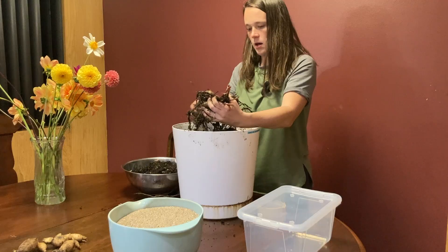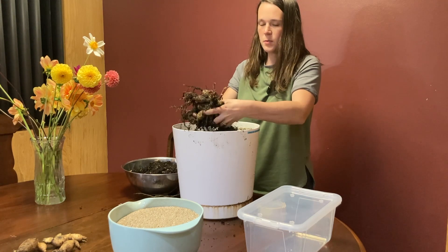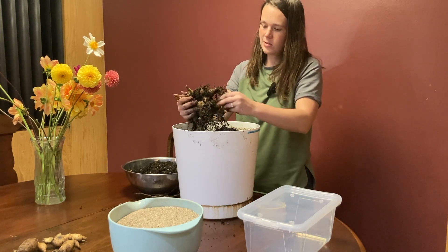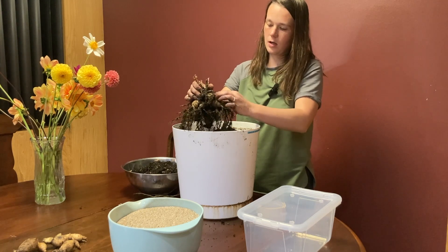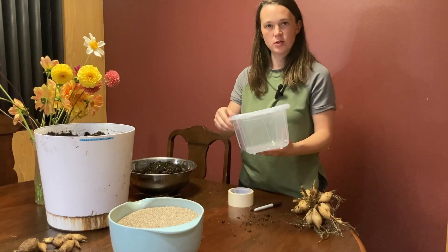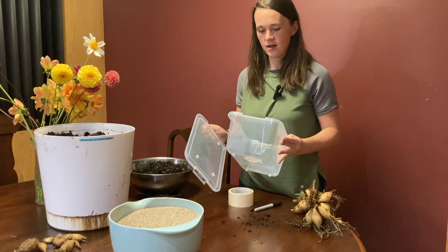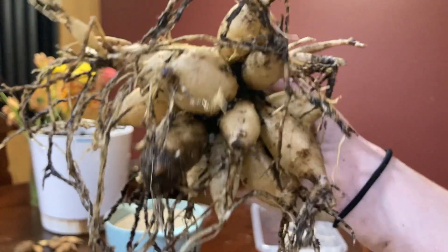I've got all this dirt — I'm going to go wash this off in my utility sink. Most people use a hose with a sprayer to wash off their dahlias because they have a lot to do, but I use my sink because I have a thing to catch the dirt and I don't have to be outside in the cold. This is my bin that I'm going to store my dahlia tubers in — I just got these and they seem like they're going to hold up really well. I'm going to label this. Here are the dahlia tubers — let's divide this up. I've got my snips here.